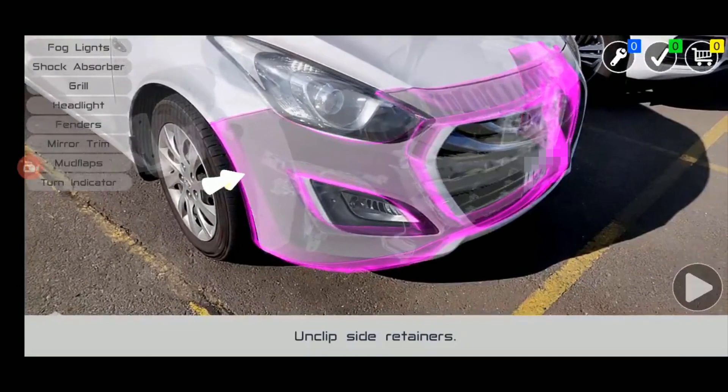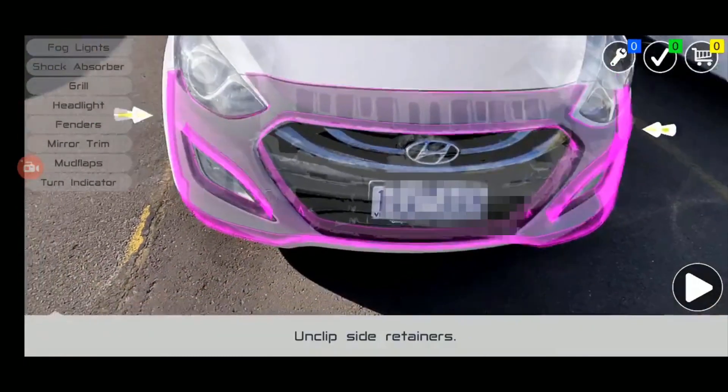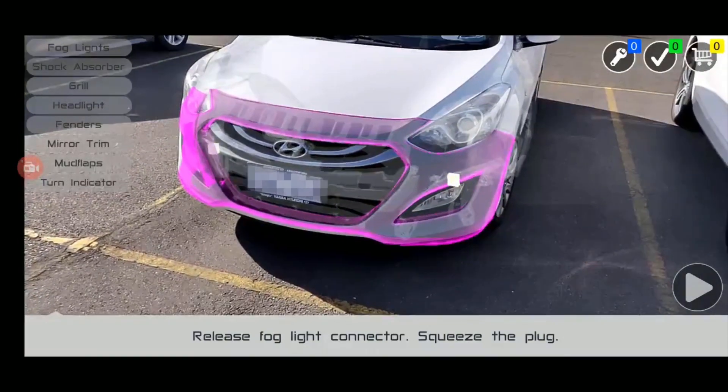Unclip the side retainers by gently pulling the edge near each wheel arch. Carefully release the fog light connector by squeezing the plug.